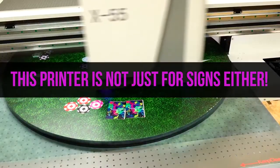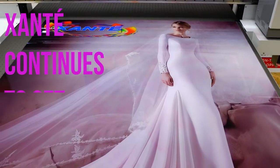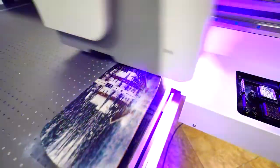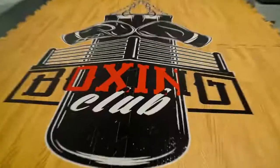The world of print has changed and in today's competitive marketplace, innovation is key. Zante is proud to continue its long-standing tradition of setting industry standards for new technologies. Combining the X55, UV Unlimited, and Zante's powerful IQ software, the only real limits are your imagination.